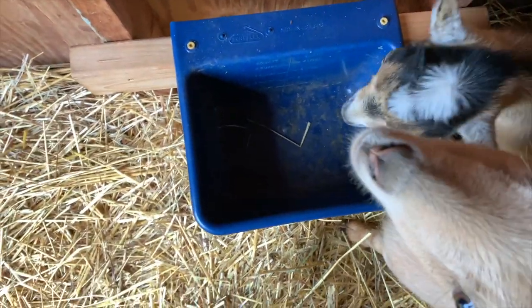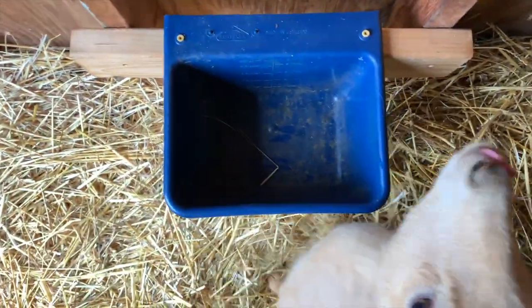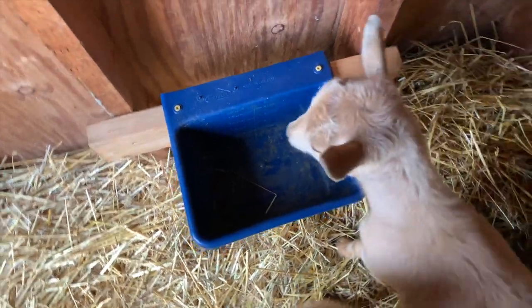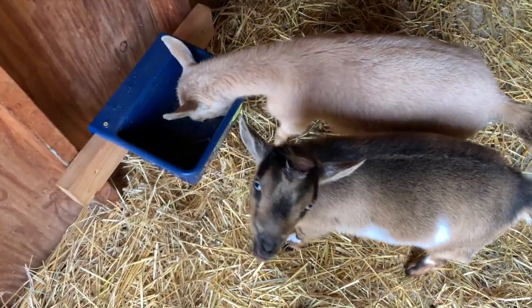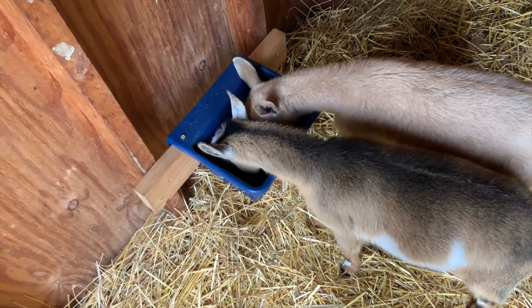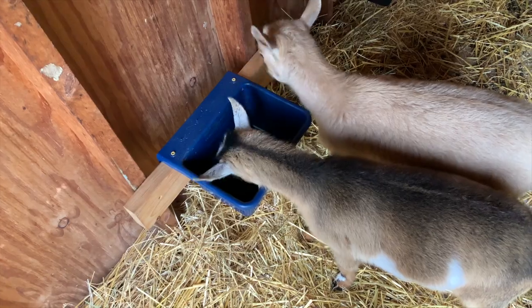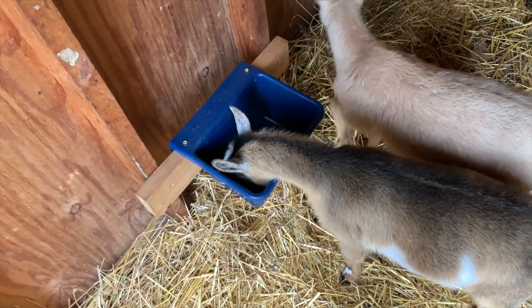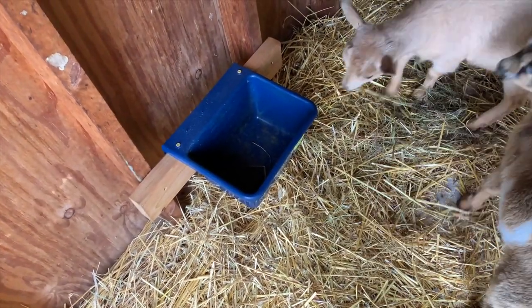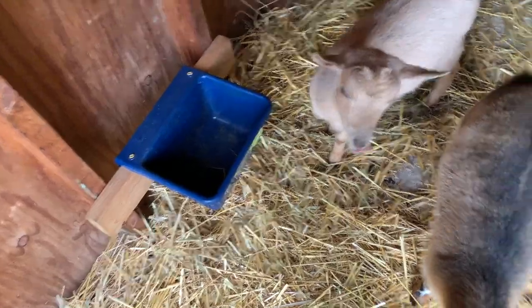They do a pretty good job eating that all down - there's only a tiny bit left. They're licking it off the bottom right now, so that's good. When I have more than two goats someday, I will probably have to give it to them differently so I know they're all getting a decent amount. But if you only have a few goats, that method works okay as long as your goat's not too picky.